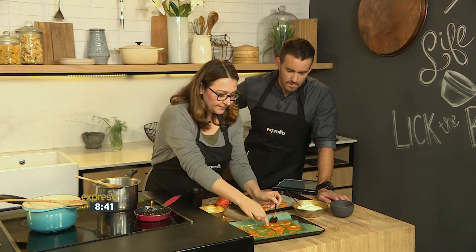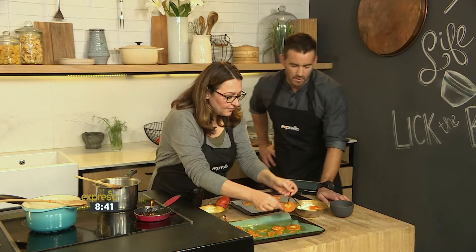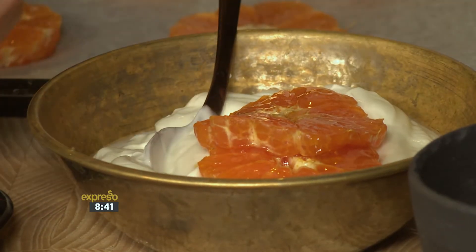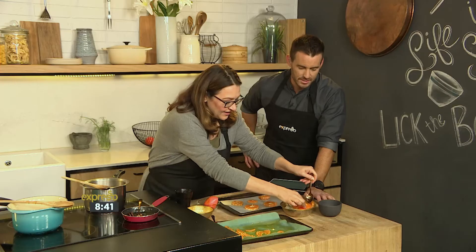And then all we do — are you just popping it straight on? I'm popping it straight on. You're just deconstructing, reconstructing. Oh my goodness.